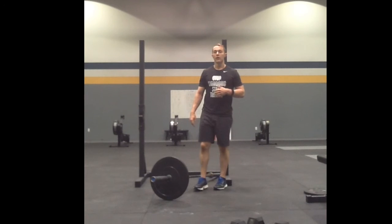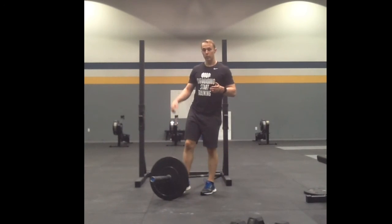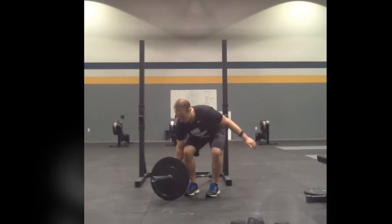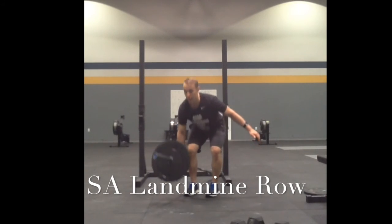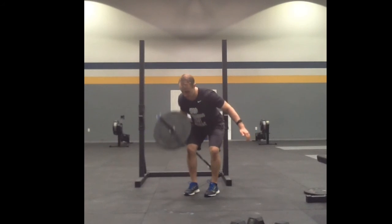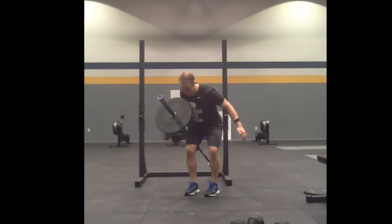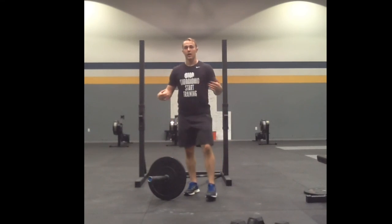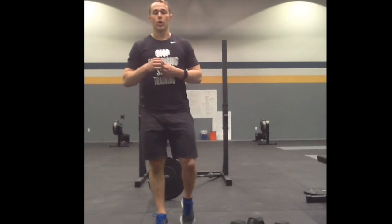The last one we have is a landmine row with a single arm. Stand on one side of the bar, reach down, stand up, using the same mechanics as a T-bar row — just pulling my elbow straight back. It's a nice anti-rotational and pulling movement all in one.